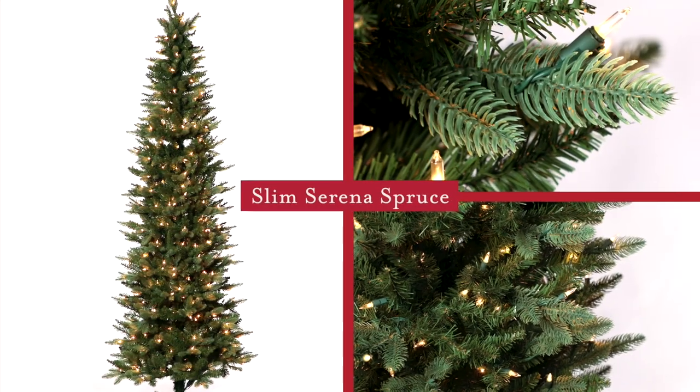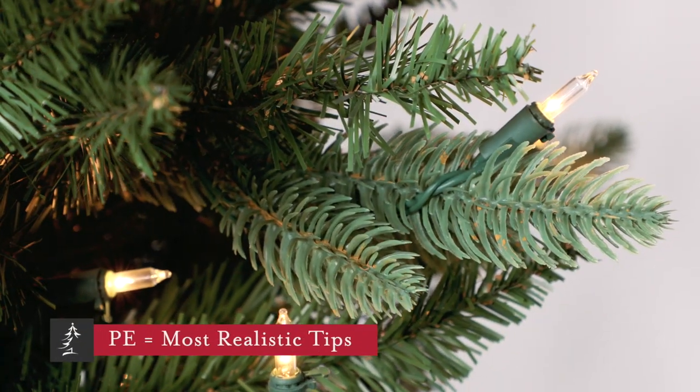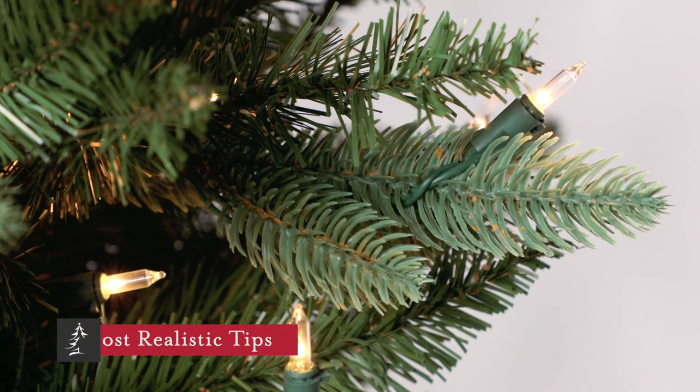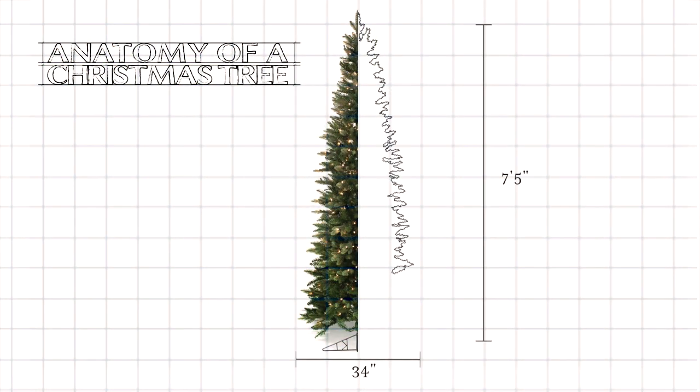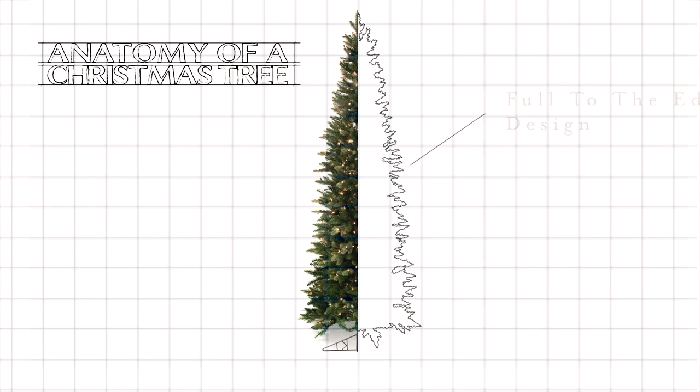This is the Slim Serena Spruce. It features a high percentage of molded PE branch tips that we've created to look just like natural spruce branches. This is a slim design, measuring just 34 inches in diameter on the 7.5 foot version.